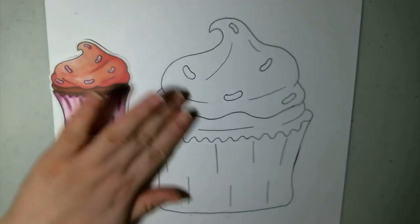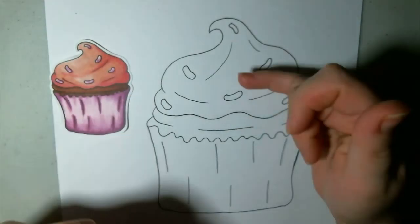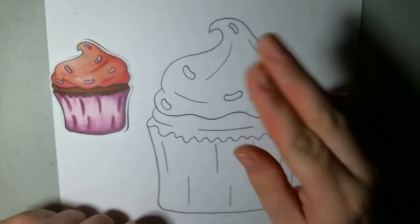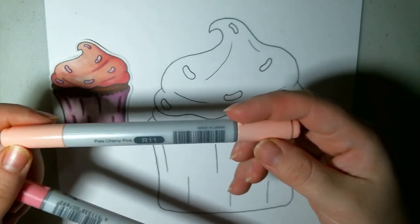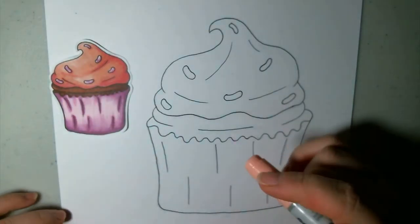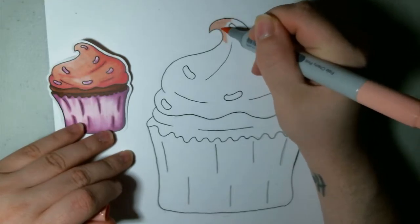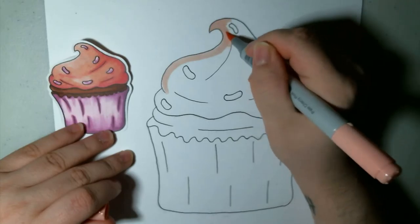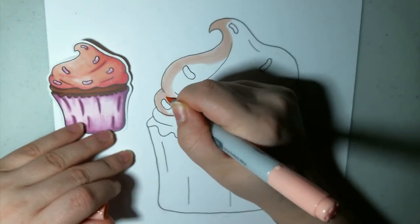Okay, so let's start coloring with Copics. I'm going to just start off — I think we'll just go top to bottom again. There's no super amazing trick to this. For each section, except for the bottom section, I'm using two colors: a light and a darker color. So for the icing, I went with R11 which is Pale Cherry Pink, and R32 which is Peach. To start off, I'm just taking the lightest color which is R11, and I'm just going to add a layer of the lighter color.